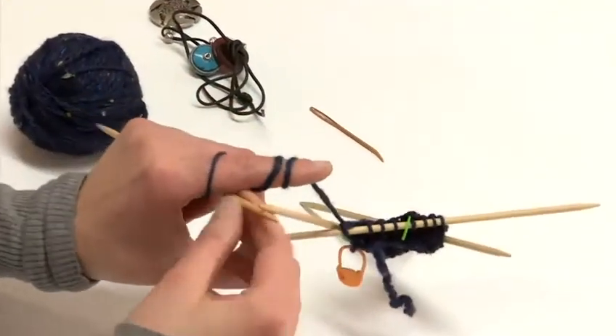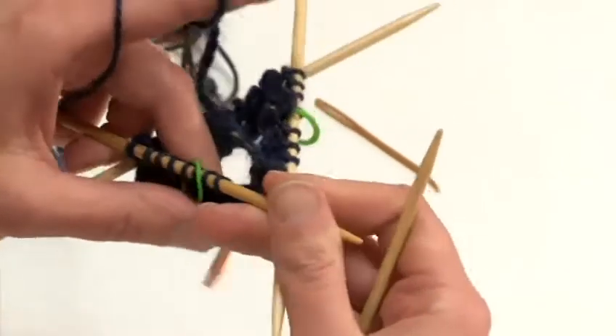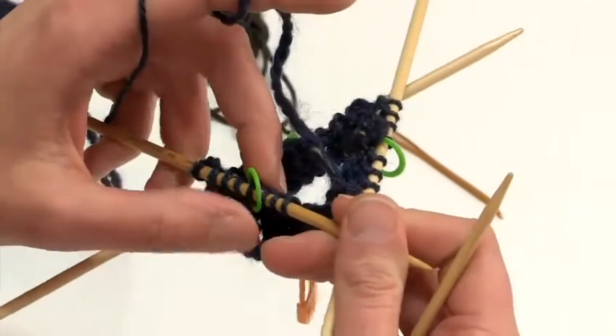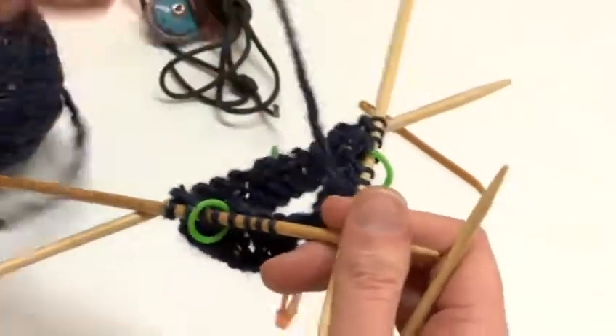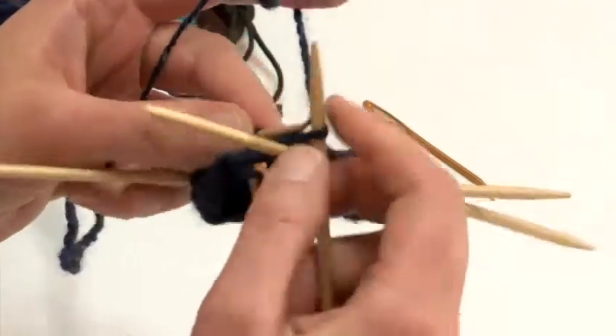I have now finished the round and in this round I have decreased six stitches. The next round is going to be a plain round. I now have 24 stitches.